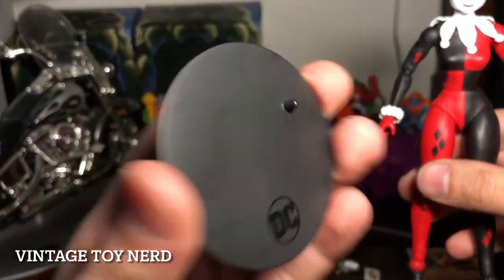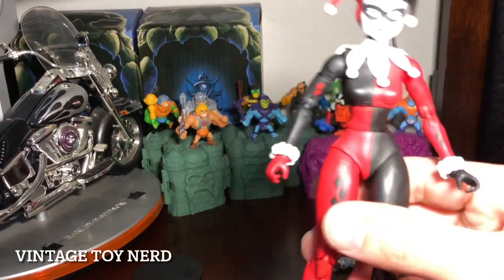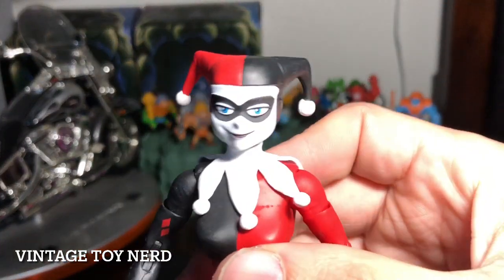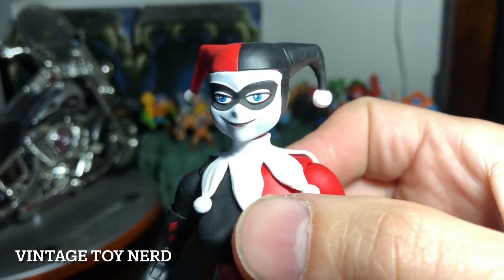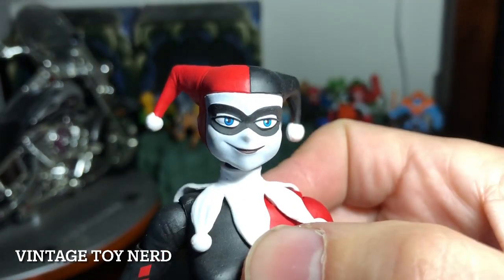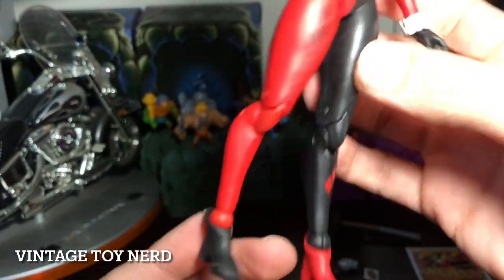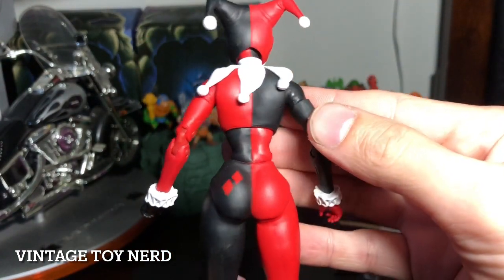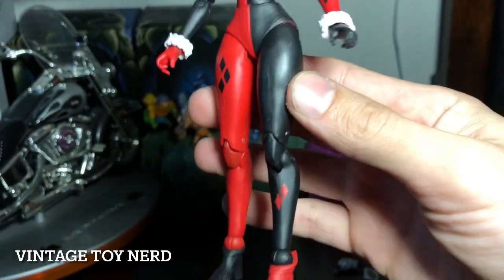The stand that comes with almost every figure is pretty cool. And now we got Harley Quinn — really nice sculpt, paint apps are great as you can see. Let's check out the articulation, because mine is absolutely flawless.